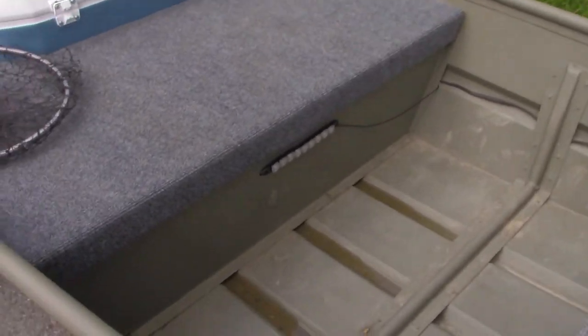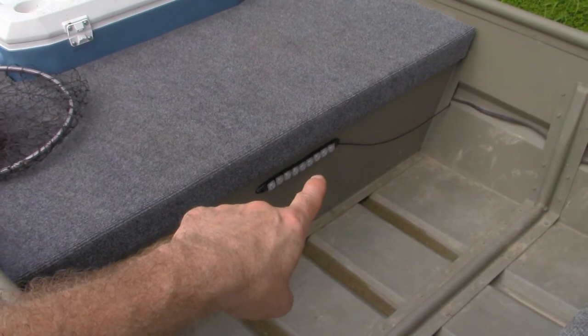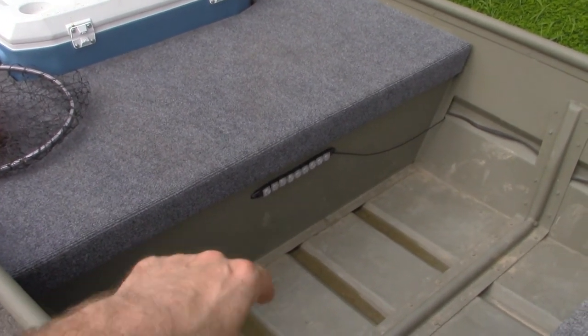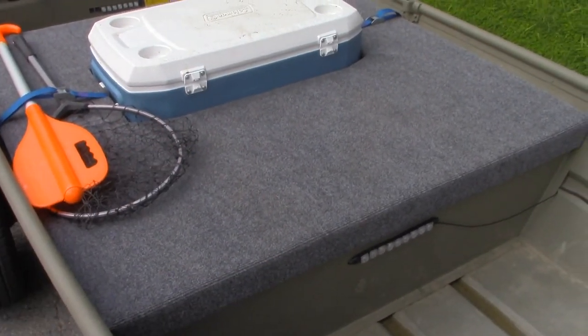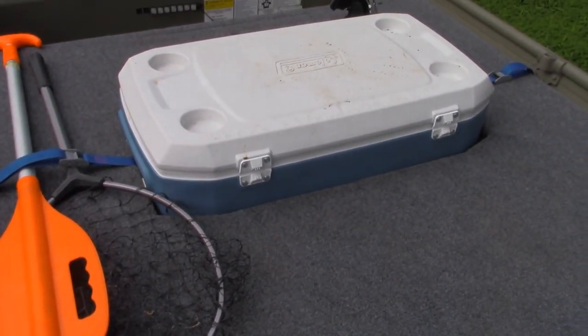Working back a little bit further, I've got some other LED lights under here. These are white, and these are just in case I need some light inside the boat. And then I've got this center deck here, and this center deck has a cooler built in. Most of the time, I just use this as a cooler.